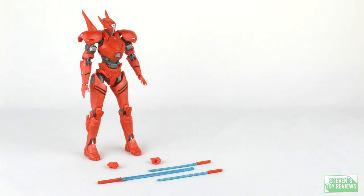For accessories, Saber Athena is pretty straightforward. We get some fists with holes so it can hold the plasma swords — two small individual ones and one combined one, and that's it. There is also, just like the other Jaegers, a spot in the back where you can pop a plate off and plug a Tamashii stage support system into the hole. But that's more of a feature than an accessory. This is all we get with Saber Athena.